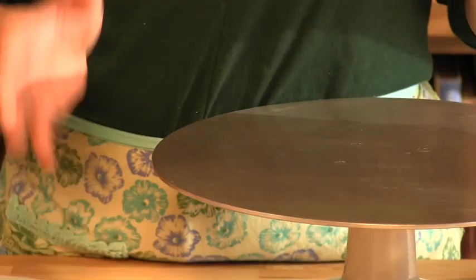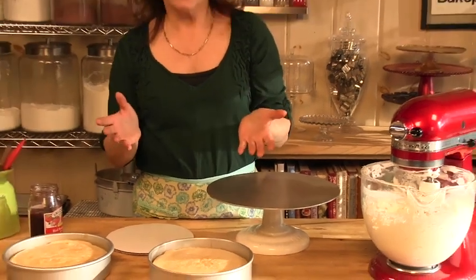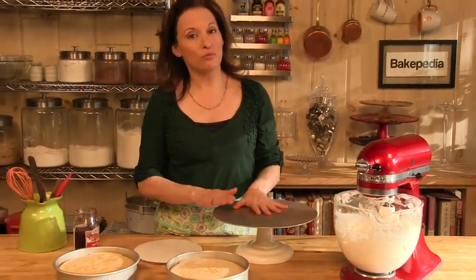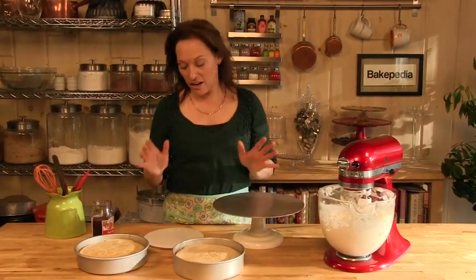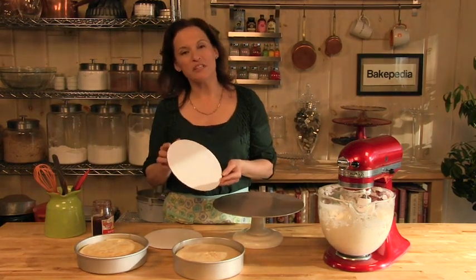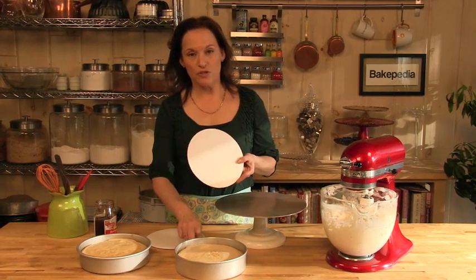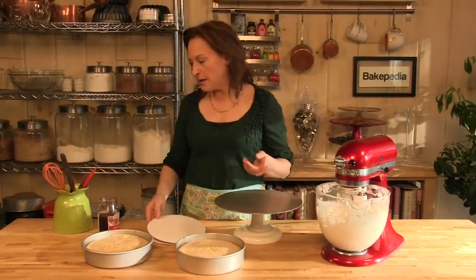One thing you need when decorating cakes, whether I'm doing a wedding cake for a hundred or a birthday cake for six people at home: a turntable — really helpful for making a professional-looking cake. Also cardboard rounds, which can be purchased in craft stores. You want the same diameter as your pan. I've got eight-inch pans, so I've got eight-inch cardboard rounds, and you'll see how they come into play.